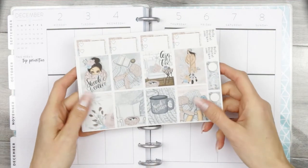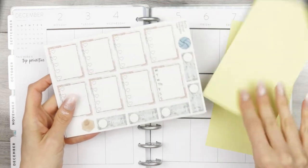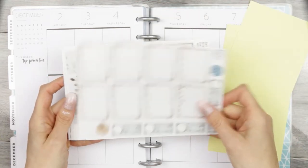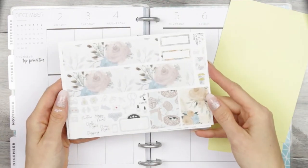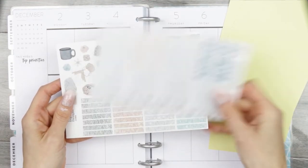Hello everyone, welcome back to my channel and welcome back to another Plan With Me. It's been so long since I have filmed a Plan With Me. I can't tell you how good it felt to actually get my planner out, sit down and plan. It was amazing.